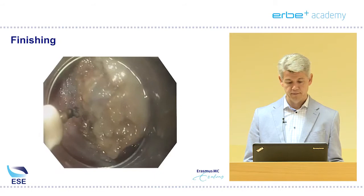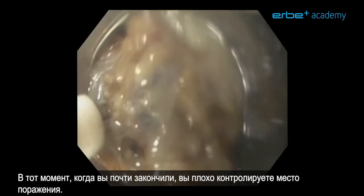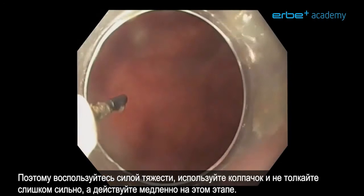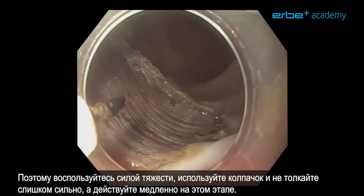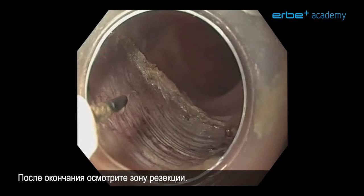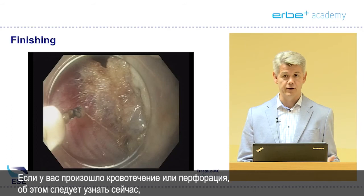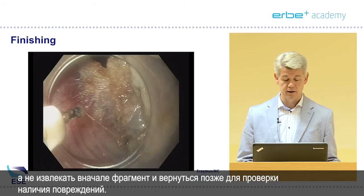Finishing is difficult — by the time you're almost finished, you have poor control of the lesion. It will be floppy and moving everywhere. So make use of gravity, use your cap, but don't push too hard — go slowly. Once you're done, have a look at the resection site first. The lesion will be there and you can retrieve it later, but first look for any signs of trouble. Whenever you have a bleeding or a perforation, you would like to know it now and not come back later to see there is quite some damage.